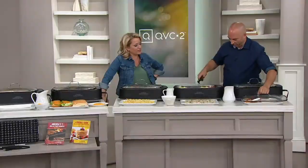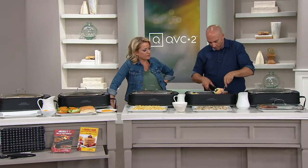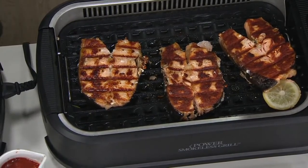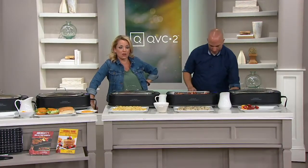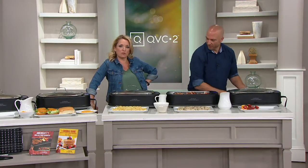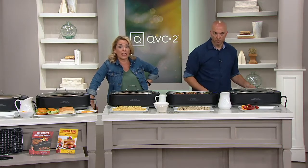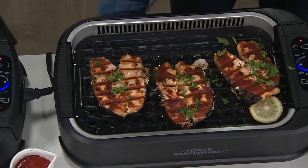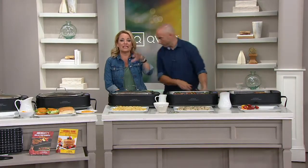Look at that — a little browning on the outside. I've got people in my ear saying they want to come down and eat! This is the beauty of it: it's not filling the house, the kitchen, the living room, and the bedrooms with as much smoke as a traditional indoor electric grill. For those of us that live in apartments, you don't even have an outdoor space sometimes — this is what you want. Maybe you've got that condo at the beach with no grill, but at summertime you want grilled food. This is what you pick up.